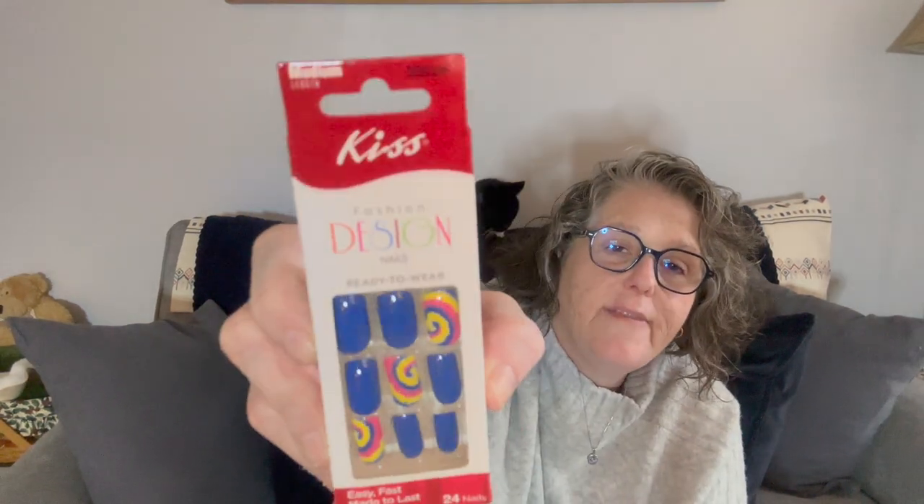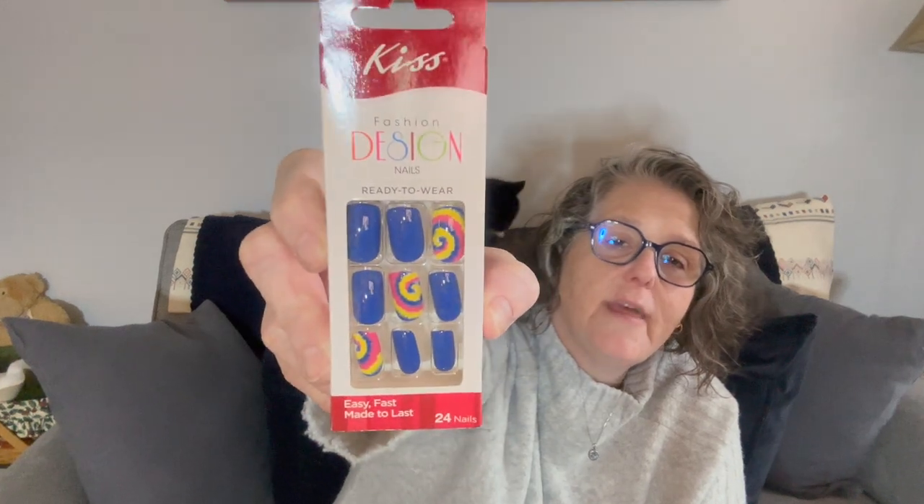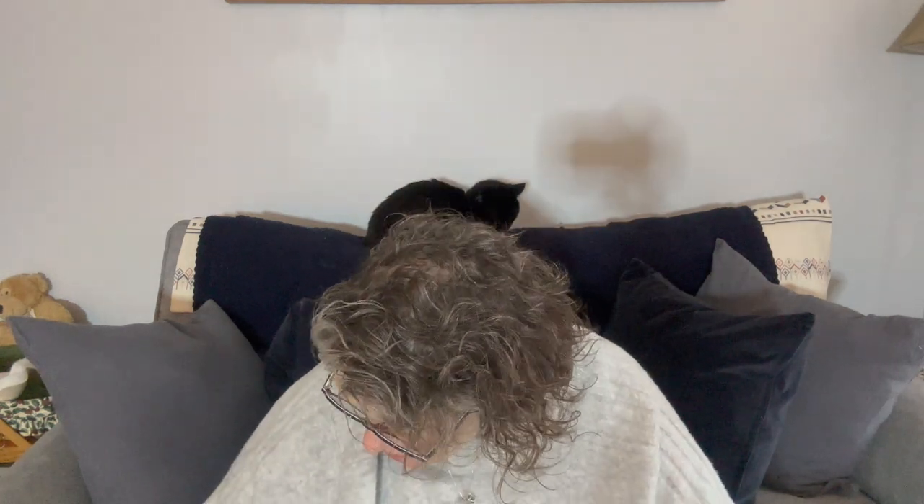For Sarah's Easter basket they also had these Kiss press-on nails — look how fun they are! She likes the fake nails you glue on, and she wears these all the time. I got her two sets. I wear the press-on ones and these are the glue-on set. I grabbed those for her Easter basket. I feel like I might be almost done with Easter basket stuff now.